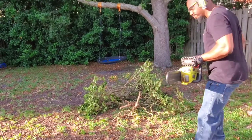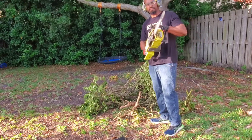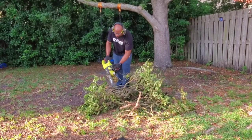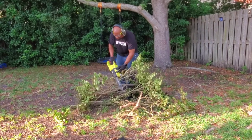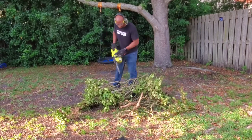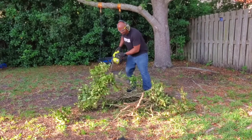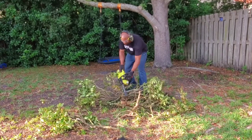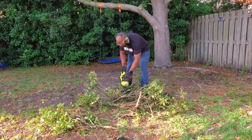Alright, here we are with chainsaws. Number one and most important safety tip is your protective gear. You want to be wearing good sturdy boots, long pants, gloves, hearing protection — especially if using a gas-powered chainsaw — and eye protection. Everything you wear should be snug-fitting; you don't want loose clothing that can get caught in the chainsaw. If you're going to be doing a lot of big cutting, you might even want to wear a helmet with a face shield. Always make sure your saw is in proper working order: check and adjust the blade tension, oil it, make sure there's bar oil in there, and that you have a sharp chain.